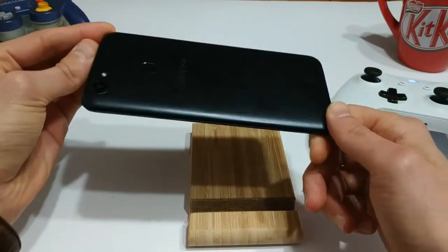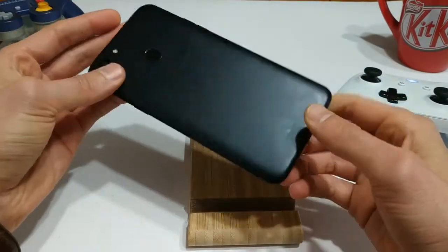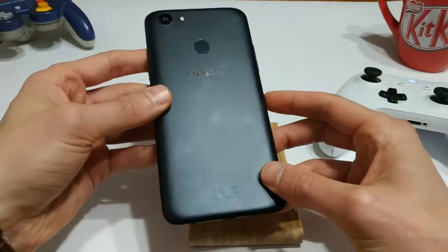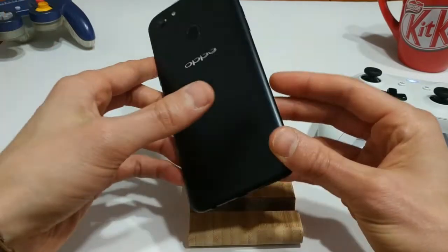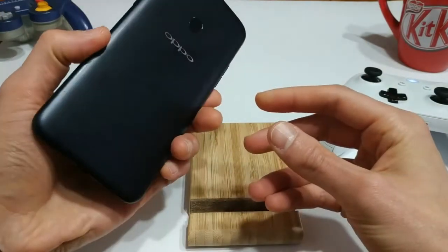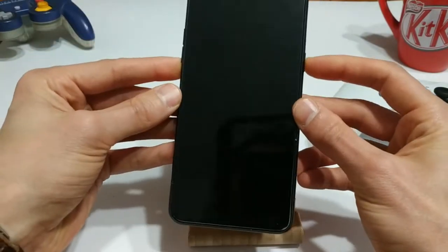I picked this phone up a while ago specifically for the channel, and my partner was using the phone for a while and she's since upgraded. So this was just sitting in a drawer and I took one look at it and said, you know, I wonder if I could do some gaming on it. And so that's what we're going to take a look at today.